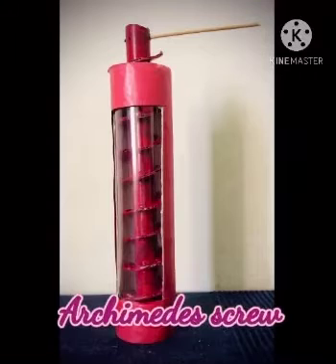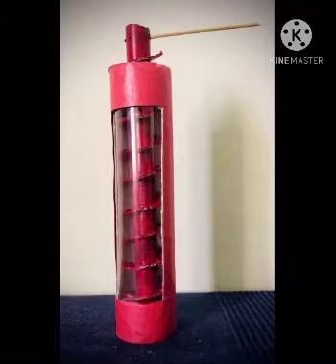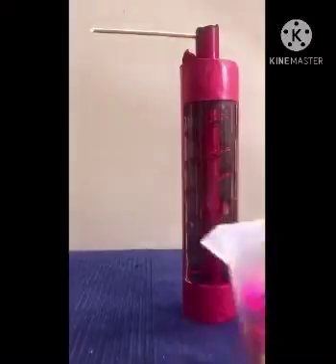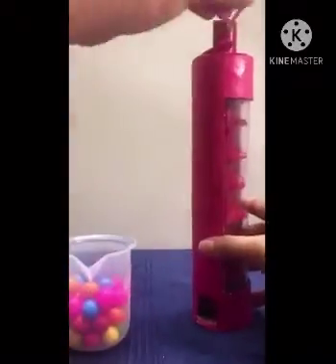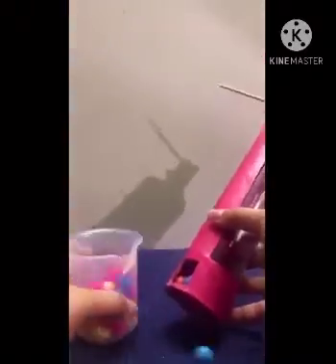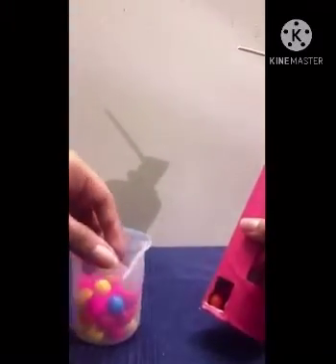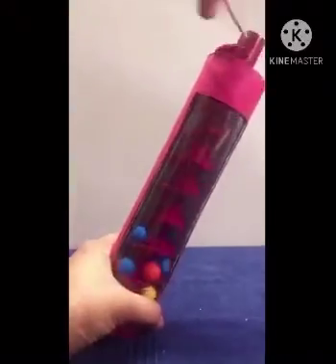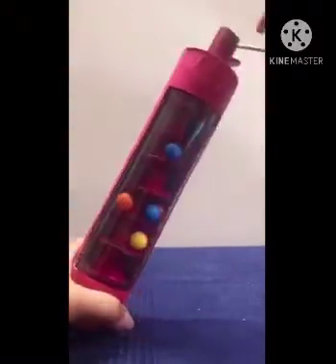The model of Archimedes screw is ready. Now let's see its working. Take some plastic balls and put them at the bottom of the screw. Now turn the pipe. You can see that the balls are traveling upward through the spiral-like part.